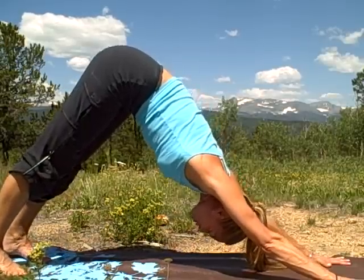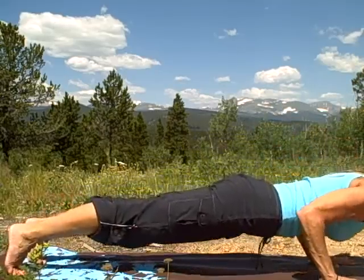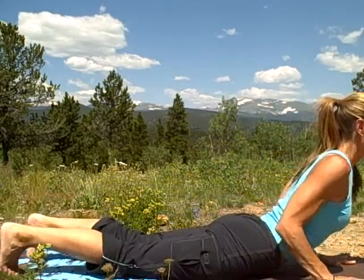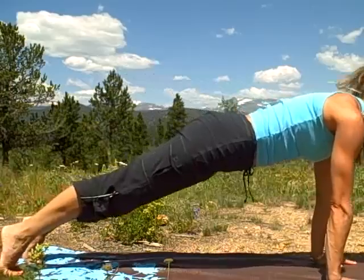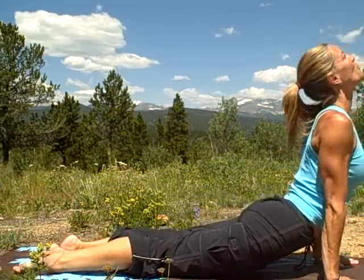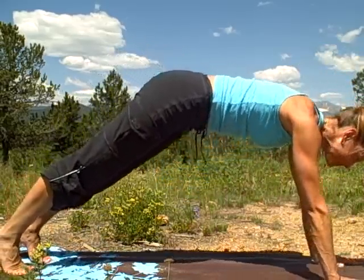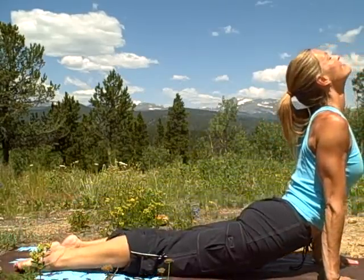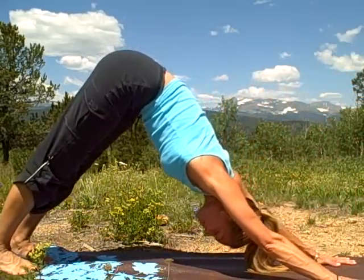We're going to do a few half-flow sequences. Come to plank. Keep the abs strong. Lower down. Baby cobra. And then back into your downward dog. Just do that a few more times. If you want to come into your full upward dog instead of cobra, you can give that a try — whichever feels good for you. Don't forget to breathe. Inhale... exhale. This is really important, especially if you're in a new time zone.